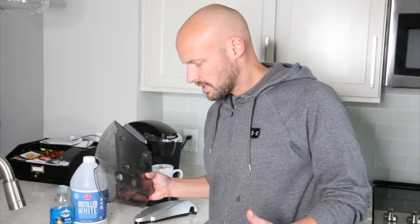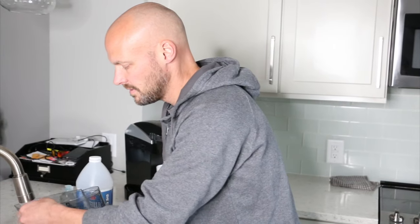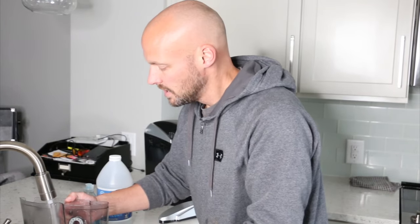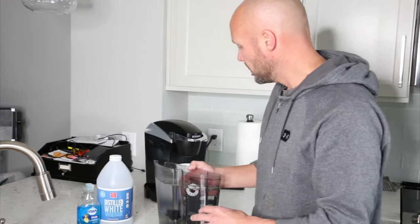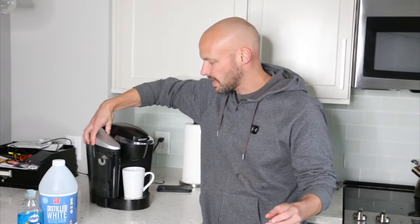We ran it till it got down to the very bottom where we needed additional water. Pour out any remaining vinegar slash water from the reservoir, and then what you really want to do is run a full reservoir of just plain water through it to get any residual vinegar out of the system. You don't want your coffee and vinegar mixing together and having that wonderful flavor. As you can see, it gets clearer every time you run a cup through it, taking that scale and lime out of the system as well as any coffee grinds.